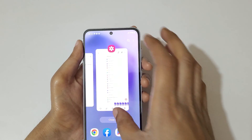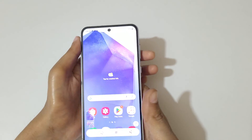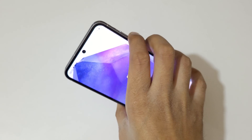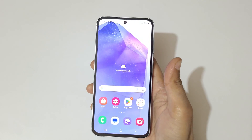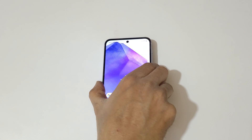So guys, this is the method to take a screenshot in Samsung Galaxy A55 5G Smartphone easily. Thanks for watching. If you have any query, let me know in the comment section below. Please like, share, subscribe, and click on the bell icon for the latest updates.